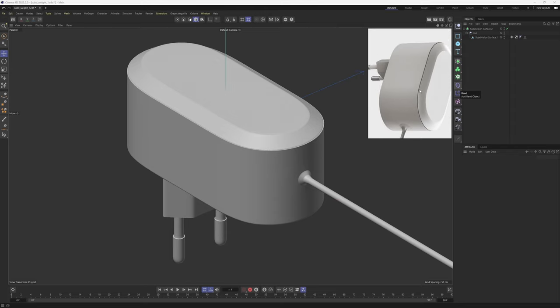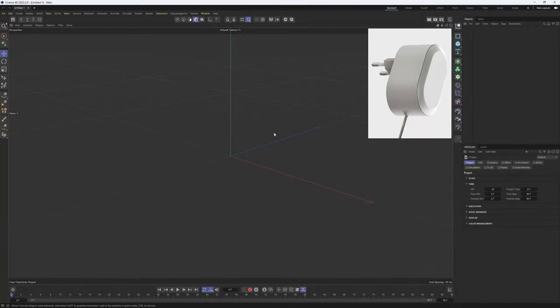I believe this tutorial might be one of the best I have ever made in terms of subdivision surface workflow. Make sure to watch till the very end. Also, I should mention that you could use these techniques in other applications like Blender or 3ds Max, so this approach is kind of universal. Now let's get into the modeling.